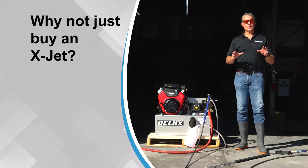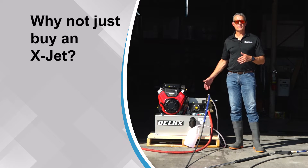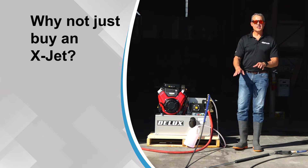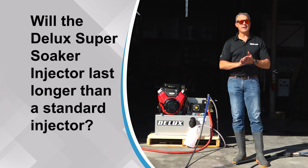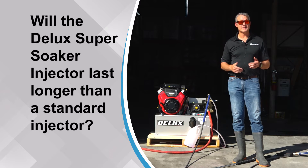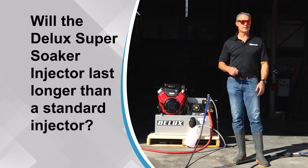Some questions may be: why would I not use an X-Jet over this high-flow downstream injector? Well, it depends on what you like. The nice thing about a downstream injector is you can mount it back at your machine, whereas you need the X-Jet at the end of your wand to get high flow. Another question may be how durable it is — does it hold up? Compared to any other downstream injector, it actually holds up better and longer because of the design of the valve system. It truly holds up better and holds up to acid, just like any other downstream injector would.